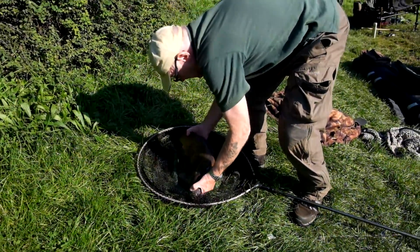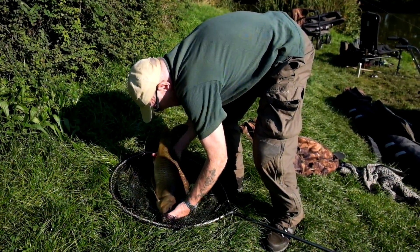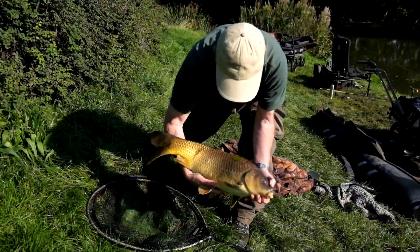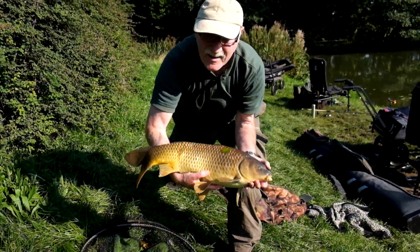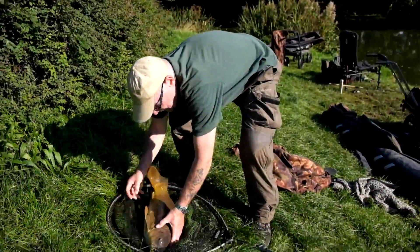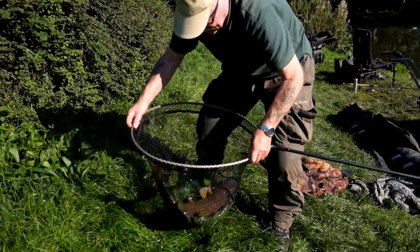Give us a little pose and put it back. There we are - a floater-caught fish. Very nice. Put it back, Ed. There we are.